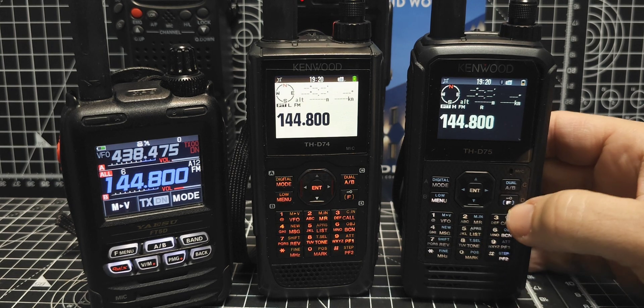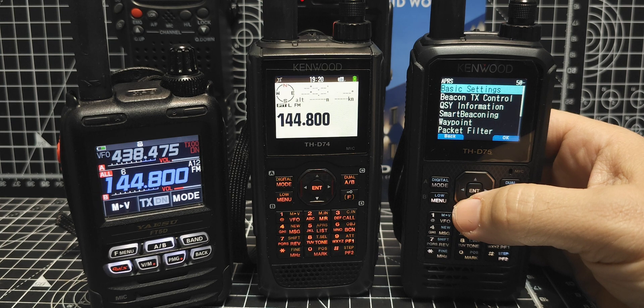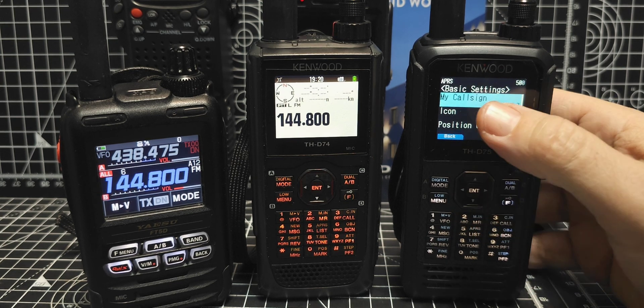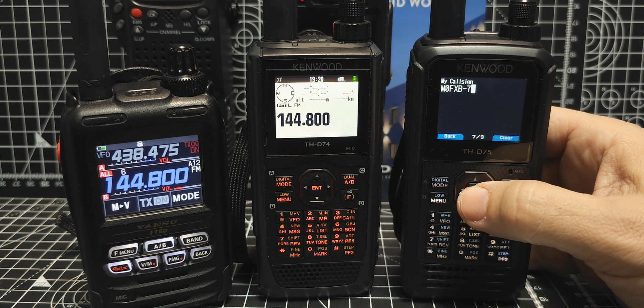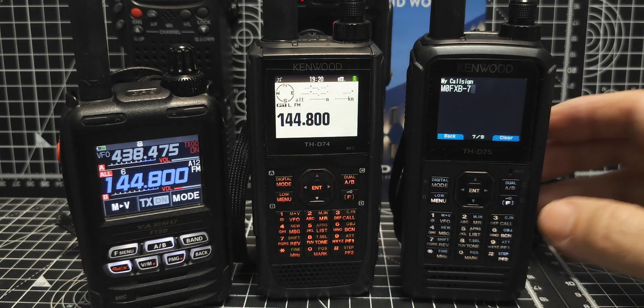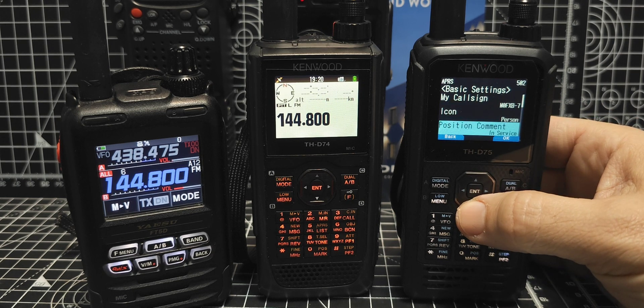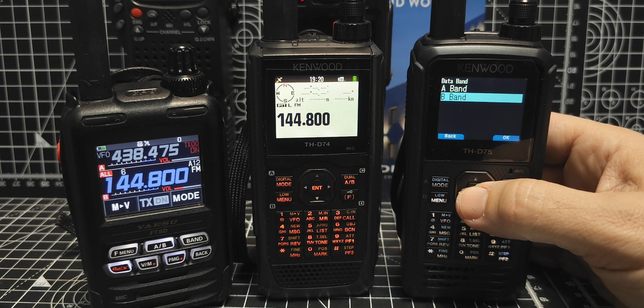Now we'll go to the APRS menu - menu across APRS. Go into basic settings. Importantly, we need to get our call sign in there. Press enter. M0FXB-7, and on the other one I've done dash 6. Keep going down: you've got person, in-service, status, TX, packet path, data speed, data band B - that's why we're using the B band.